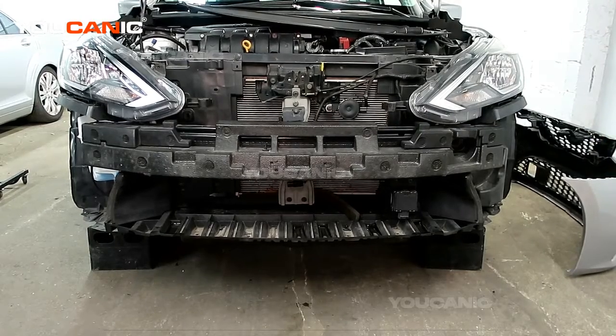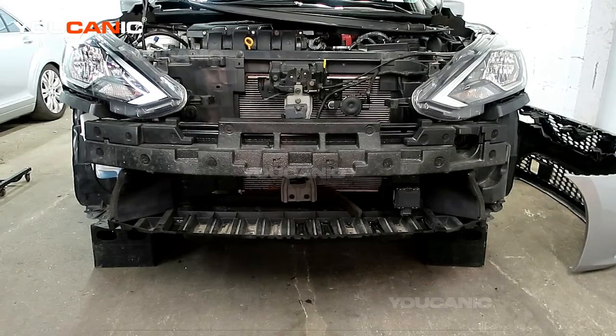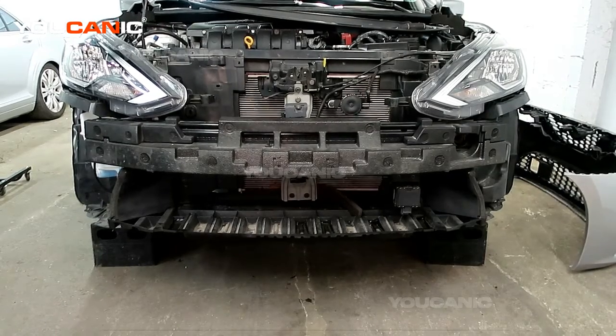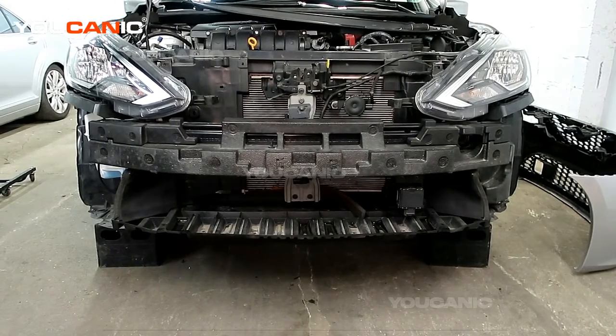And that's how you remove the bumper from your 2019 Nissan Sentra to be able to remove the headlight assemblies and anything else you need behind there. Thanks for watching — Ucanic, where you can be the mechanic.